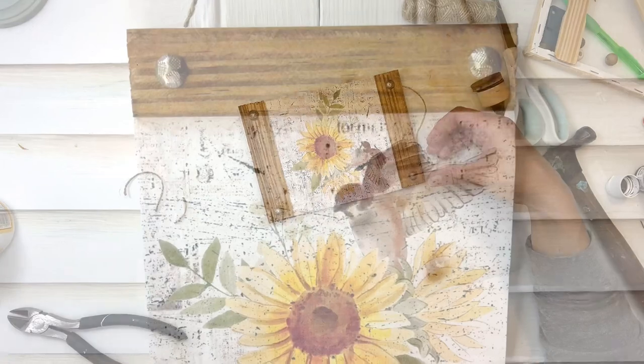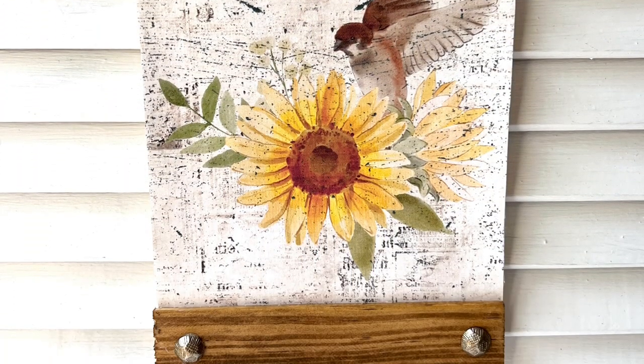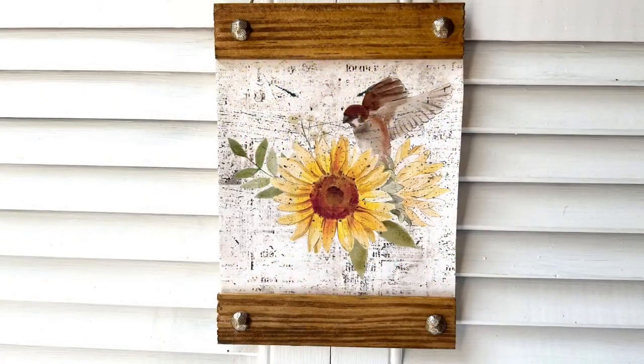And that is it! How stinking cute is this? I absolutely love this printable that I created and this project turned out so super cute. Thank you guys for watching — I hope you enjoyed this project, and as always, don't forget to spread the chaos.